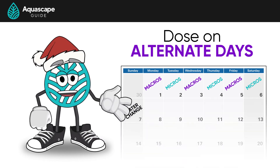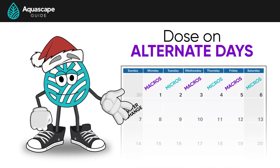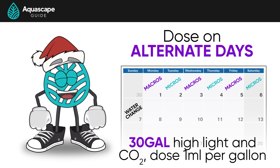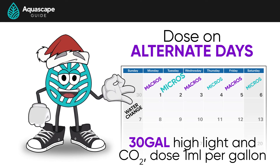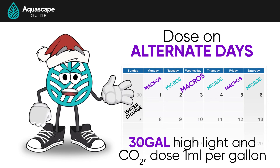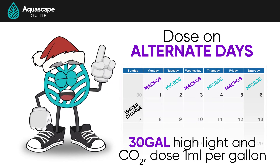Sunday is a day where you dose no fertilizer and it's a perfect time to do your water changes. For example, if you have a 30-gallon planted tank, on Monday you'll dose 30 milliliters of your clear bottle — the macros. Tuesday, dose 30 milliliters of your micro bottle. Wednesday, 30 mils of your macros. Thursday, back to 30 mils of your micros, and so on until Sunday.